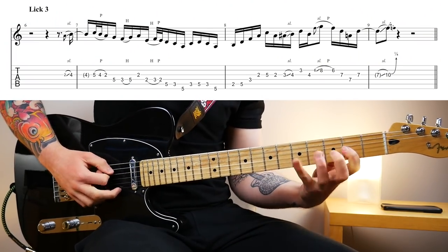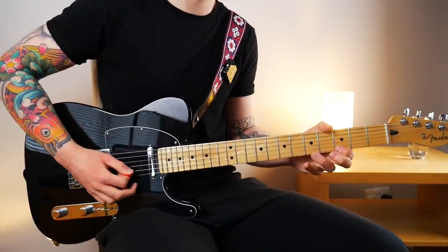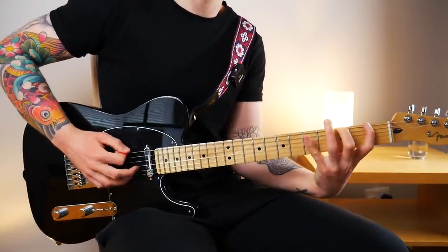The final Dorian lick starts out low. When I'm improvising, even with modes, 90% of what I visualize is pentatonic scales that work with the modes. In this case it's the minor pentatonic — I'm viewing this as position three of the minor pentatonic — but I'm of course aware of the surrounding notes from D Dorian that I can throw in. One of those notes is the major sixth, which actually starts the lick. We slide into that major sixth and then I play a scale run that's very much Dorian scale based.